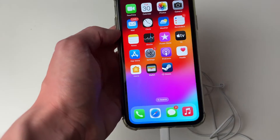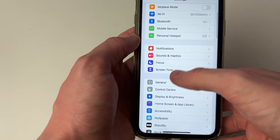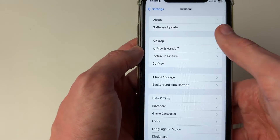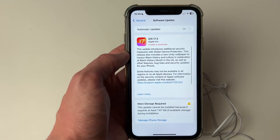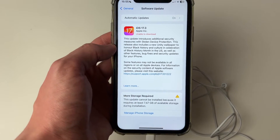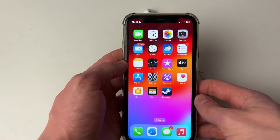If it still isn't fixed, open up your Settings. Scroll down to General and click on Software Update to see if there are any available updates for your iPhone. If there are, install them and then play some sound to see if your problem is fixed.